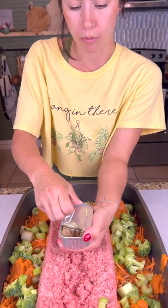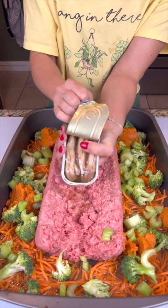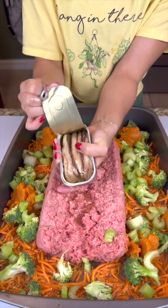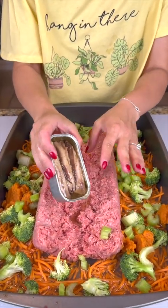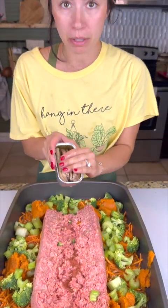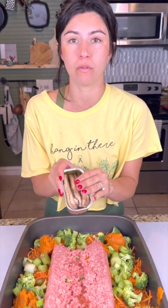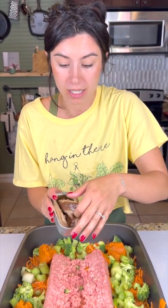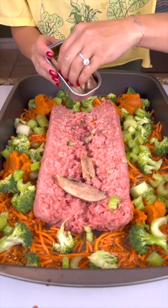We've got one stinky treat here that my dogs love. We're going to open up this can of sardines — I know what you're thinking, but this is actually packed full of nutrients for your dogs. It's got great omega-3s, but the one thing you want to look out for is that it must be in fresh water, spring water, or olive oil only. Do not get them mixed with anything else because it can cause harm to your dogs.